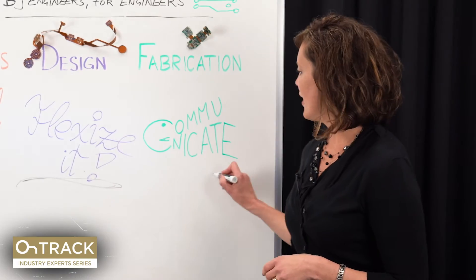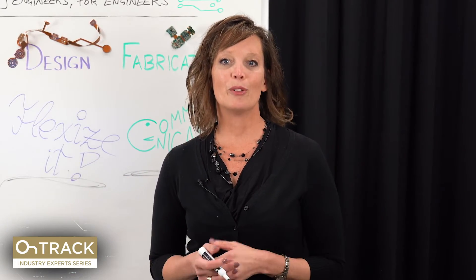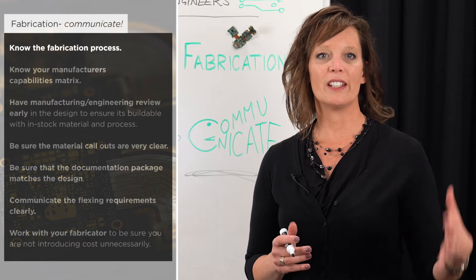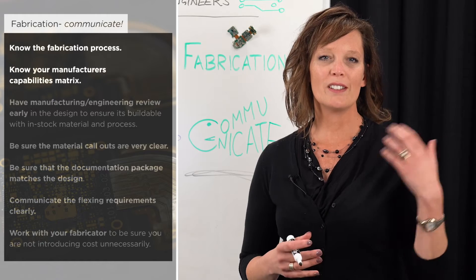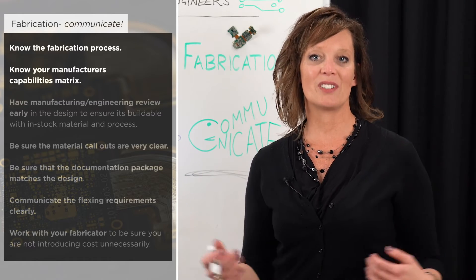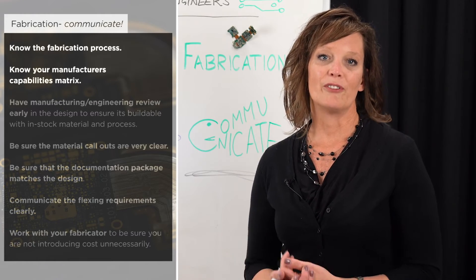Moving on to the fabrication section — the best advice here is communication. Knowing how your fabricator's process works is very important, including how they construct material and do their layups. It's also important to know your manufacturer's capability matrix during your design — know where their sweet spot is and where their technology levels begin and end, so you're not designing outside those areas and creating yield or reliability issues.